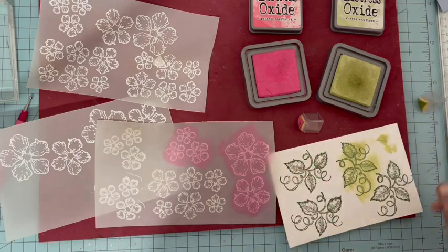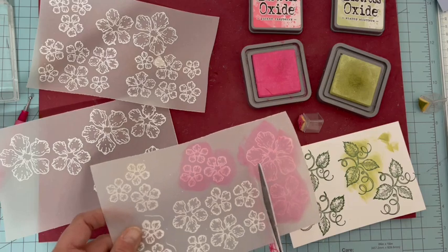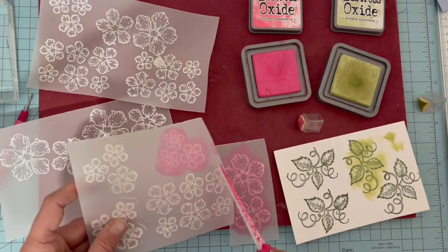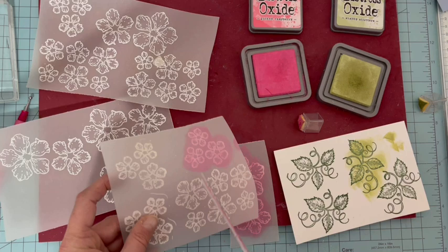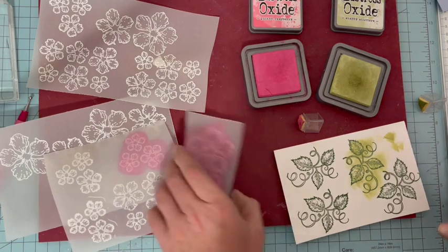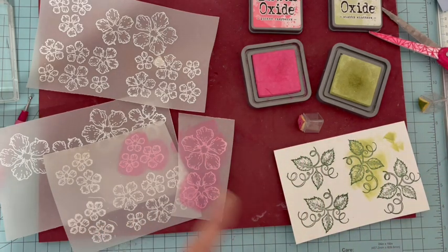J'ai un rose plutôt pâle quand je retourne mon vélum, et c'est ce que je veux. Pour ancrer les feuilles, je vais prendre une encre plutôt claire, la Shabby Shuster de Distress Oxide. J'enlève l'excès un petit peu sur le côté et je passe doucement sur toute la feuille sans trop appuyer. Je vais colorer toutes mes feuilles comme ceci. Une fois que c'est fait, je vais couper toutes mes découpes par les dyes — j'en ai un, un second et un troisième. Je coupe par rapport à mes dyes les feuilles aussi, et nous allons passer les dyes en machine.